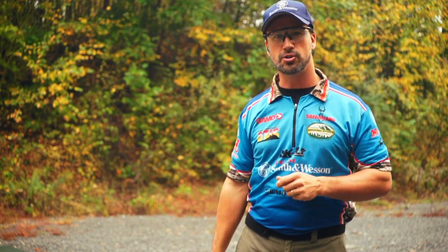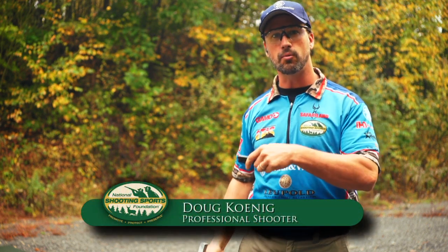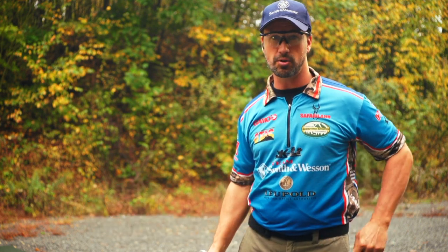Today I'm at the range working on my precision shooting skills. I'm Doug Koenig, and today I'd like to share with you some tips on what I do to help me with the master's precision event or bullseye type shooting.